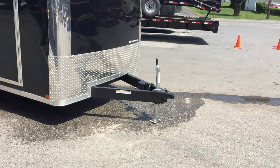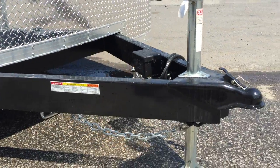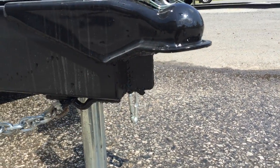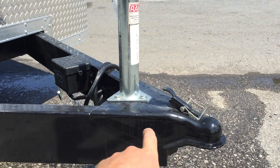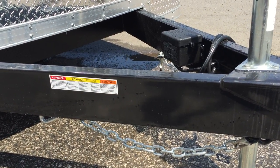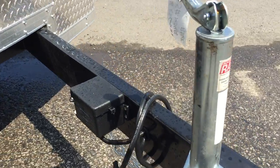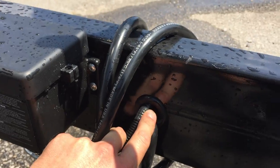We're going to start out up front. A few things ShoreTrak is doing a little bit different: they take the time to cap the end of their frames so there's no salt and acid rain getting back into the mainframe. They use a 2 and 5/16 inch coupler. They put a zinc jack on instead of a painted jack. On all trailers they do a 6 inch tube mainframe — the industry standard here is a 4 inch. They use a sealed wiring harness and grommet all the wiring where it goes in and out of the frame.